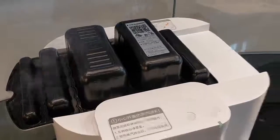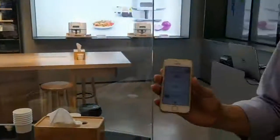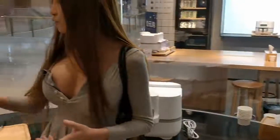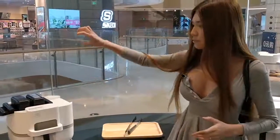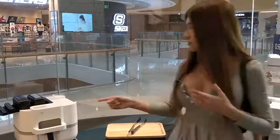So on the app, if you download their app, it shows how much time is left for cooking. So it's pouring the meat inside. It's convenient so that you can monitor.